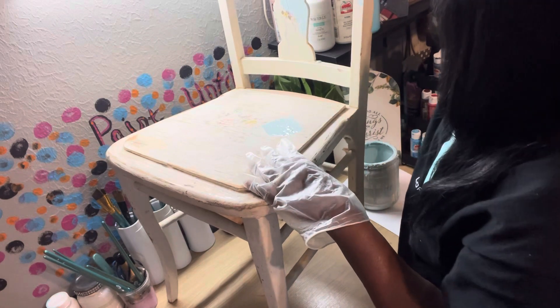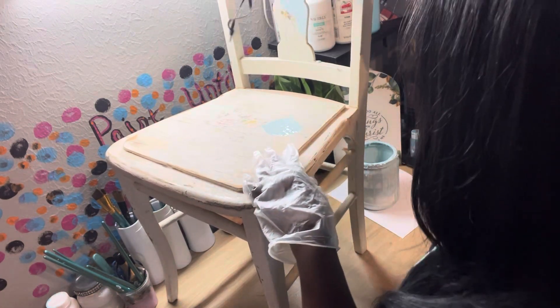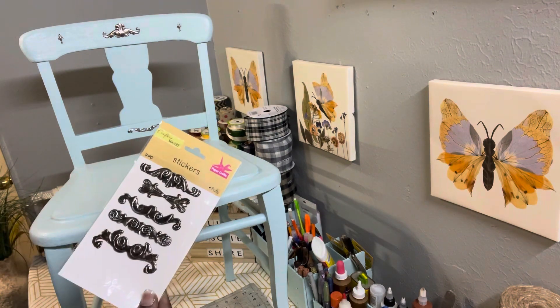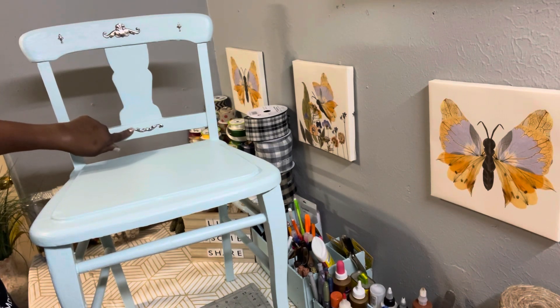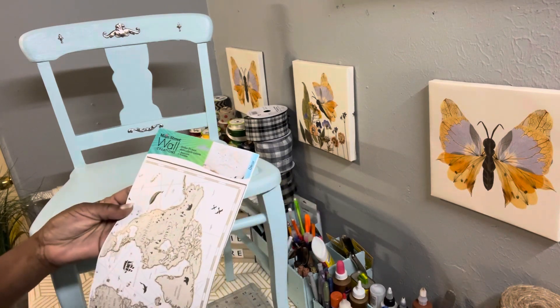This chair won't be for sitting — it'll be a plant stand for my porch. I am going to sit a live plant on it. I'm going to give it two coats. The reason I'm working inside is the weather got so bad, and I had to do some sanding to the chair.